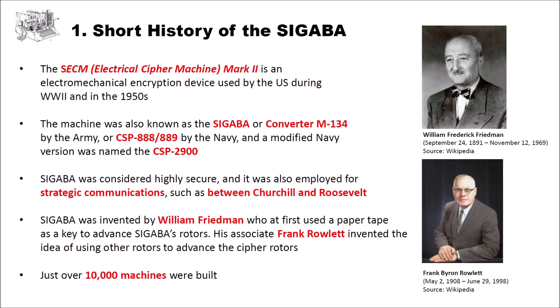Sigaba was invented by William Friedman, whom we already know from previous videos on this channel. Friedman first used a paper tape as a key to advance Sigaba's rotors. His associate Frank Rowlett invented the idea of using other rotors instead of paper tapes to advance the cipher rotors — what that means we will see later. Just over 10,000 machines were built.